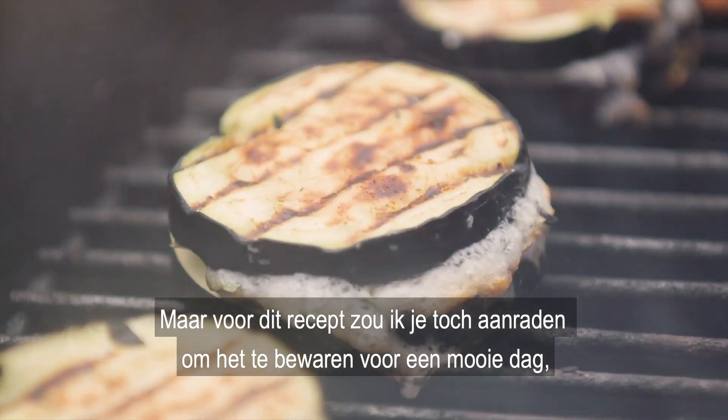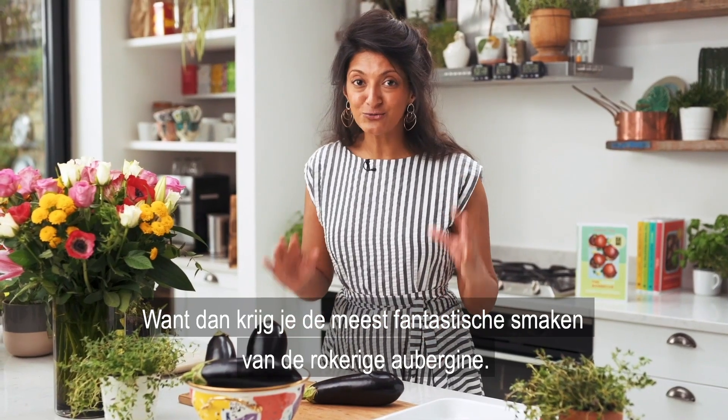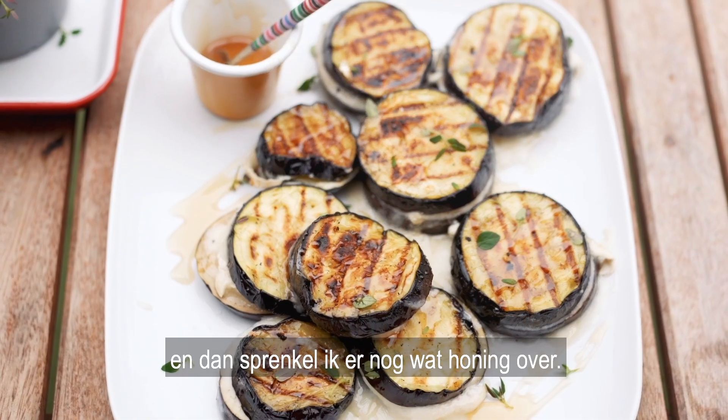But this recipe I really recommend that you save it for when the weather is good so you can do it on the barbecue, because you get the most incredible flavours from the smoky aubergine which I'm going to sandwich with goat's cheese and finish off with a bit of honey.